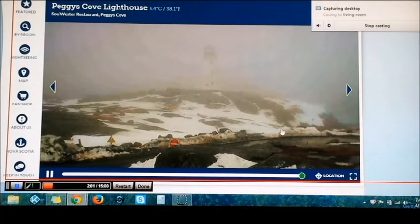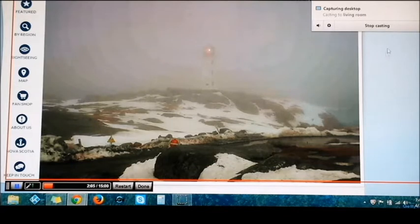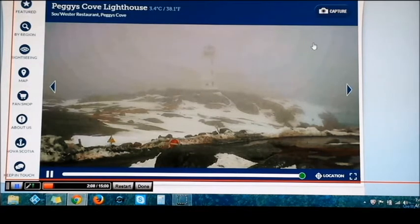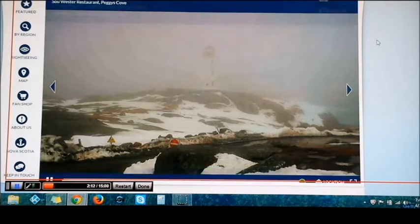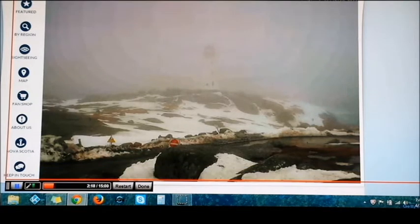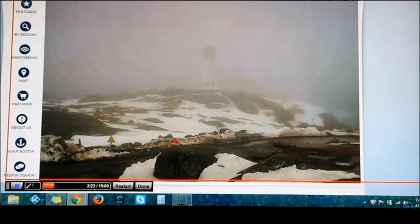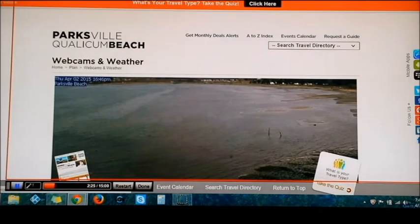Just click on there to close that, and I am casting my entire screen to the TV, as you can see. Let me open another window here and scroll down.